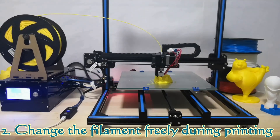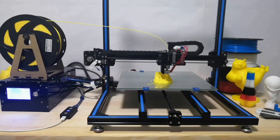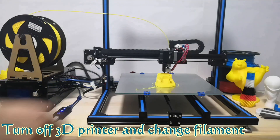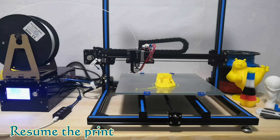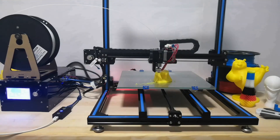Have you ever felt disappointed when you want to print a colorful object, but what you have is a single extruder 3D printer? It is a piece of cake with Resume 3D. You can interrupt the printer intentionally, change the filament, then continue to print it.